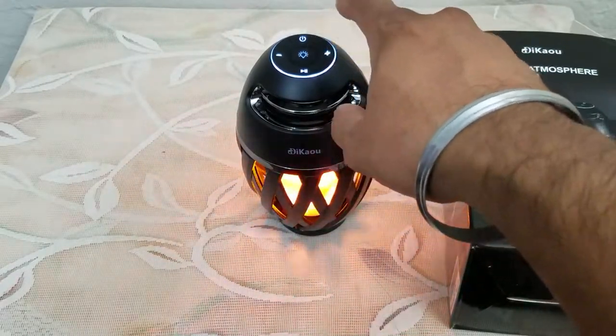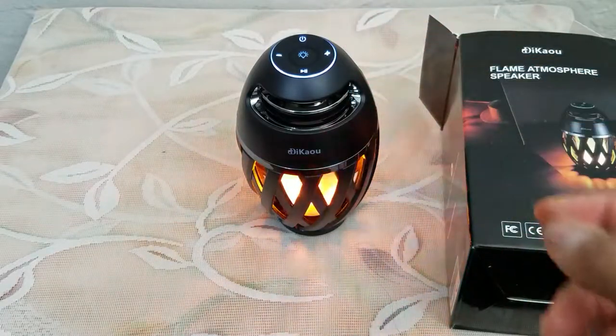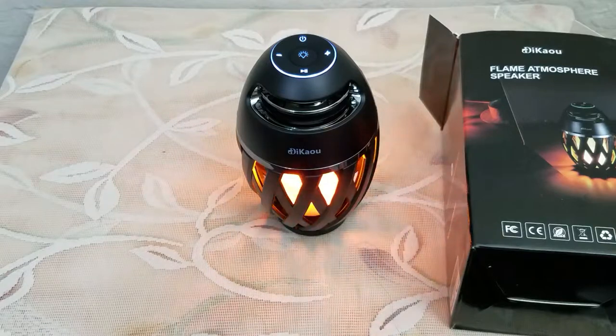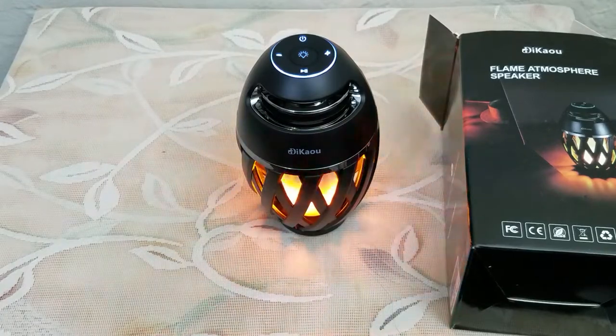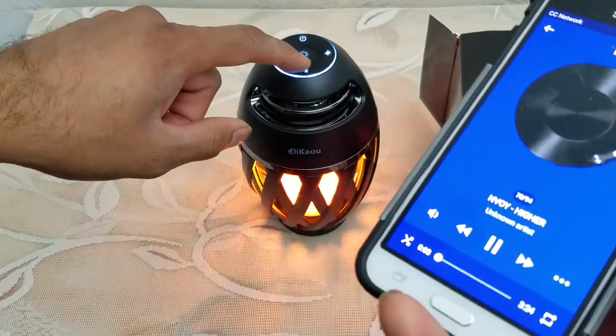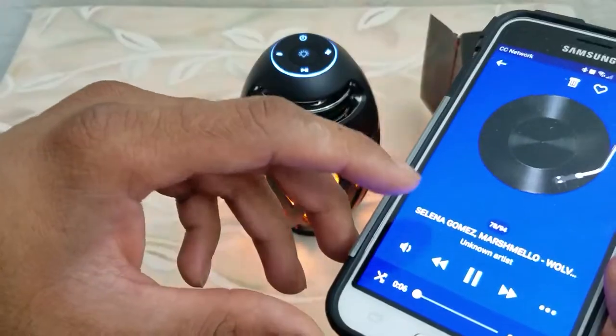The plus and minus buttons will allow you to go to the next level or the next song. The volume function on your speaker is controlled by your smartphone. You can play, pause, and control your smartphone through this device — including switching to the next track and adjusting volume.